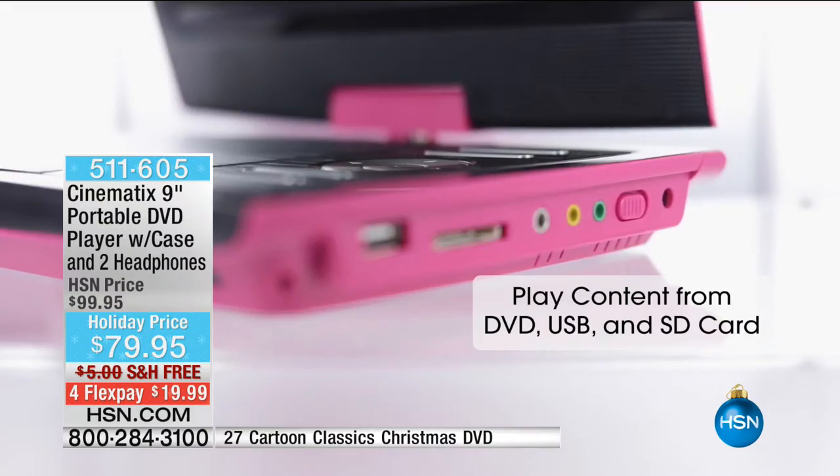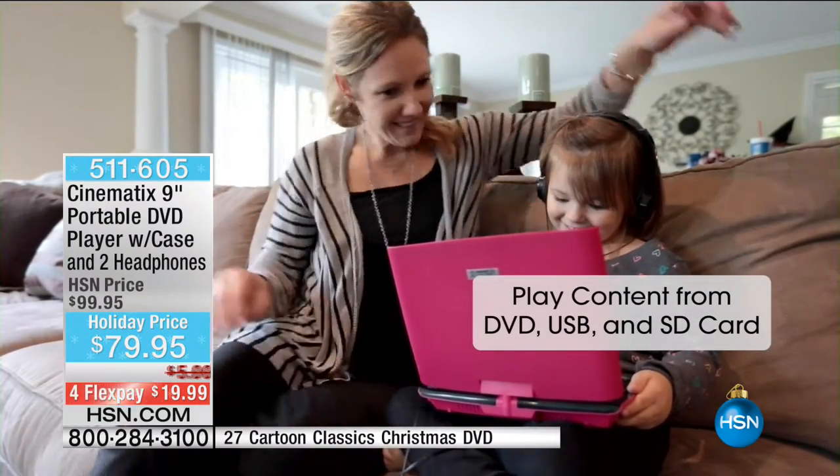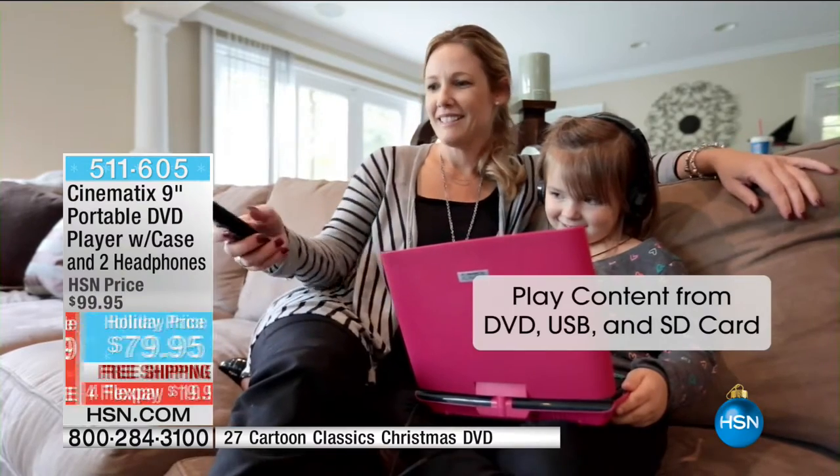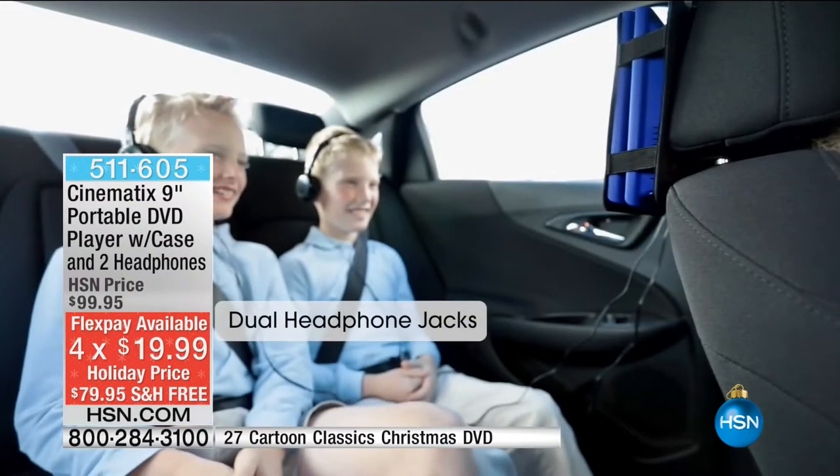This is the biggest bundle we've ever offered. We're including all of the upgraded bells and whistles with all the accessories. Right over here on the side, you have that dual stereo headphone jack port, so you can plug in your headphones.